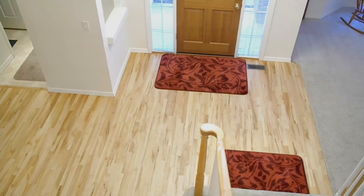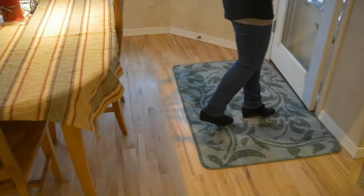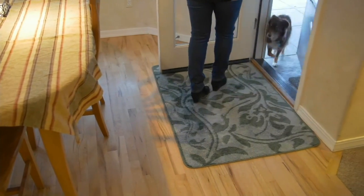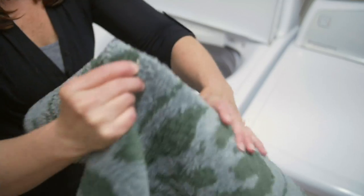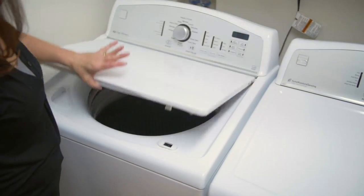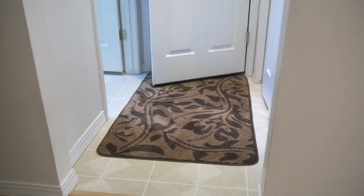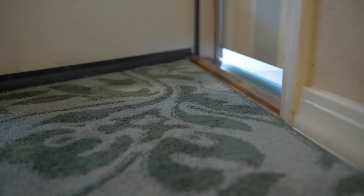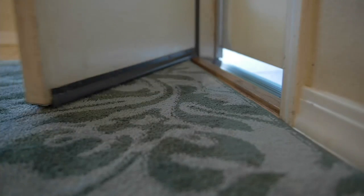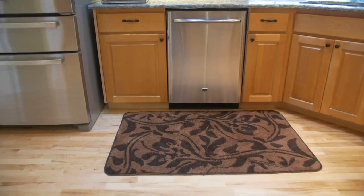It is a microfiber mat that does not fall apart. It's done in a proprietary way which John will explain, so that the fibers are actually fastened to the backing. It is machine washable but you don't get millions of fuzzies coming out all over the place filling up your lint trap, and the rug doesn't start shedding as you're walking on it. It's also very, very soft and absolutely beautiful.